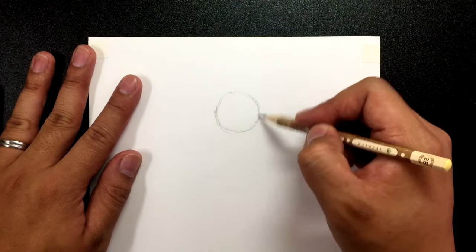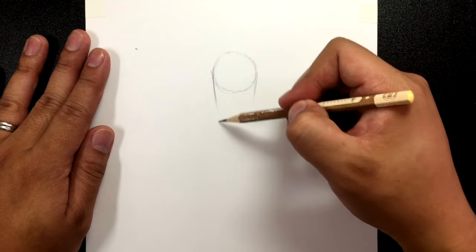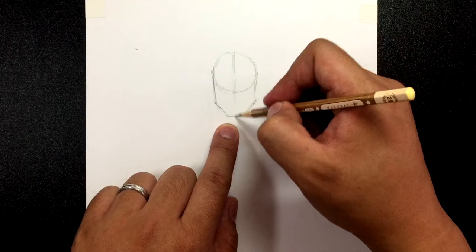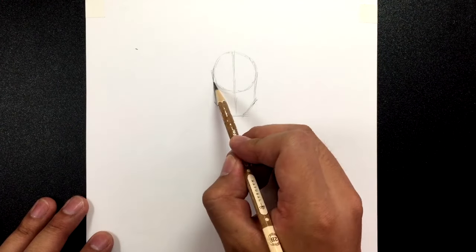There's the circle. Two lines going down the sides of the face, then close that in and make a very square jaw just like that. Draw a line going down so we know where the center is. There's the face right there.